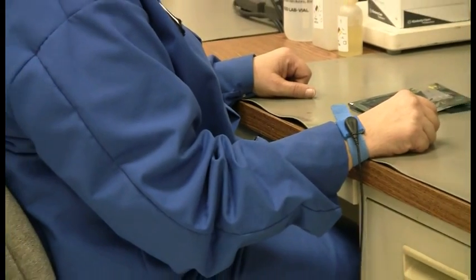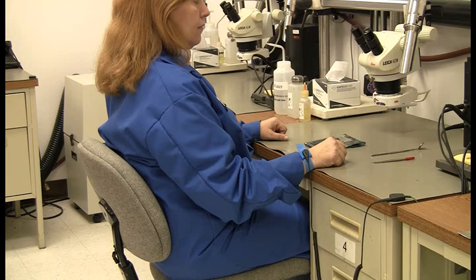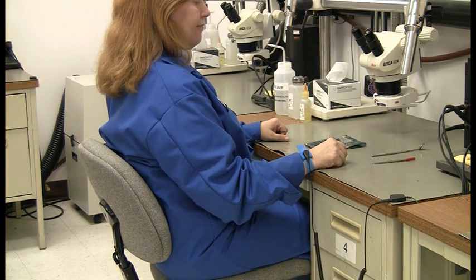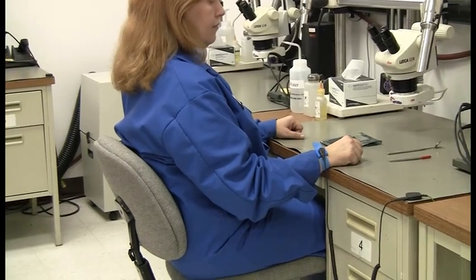She also has an ESD safe smock on, which is made up of 65% polyester, 34% cotton, and 1% conductive nylon. And that's why you see a little checkerboard pattern on these uniforms. You can see it on her arm there.